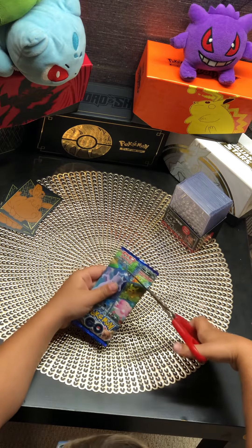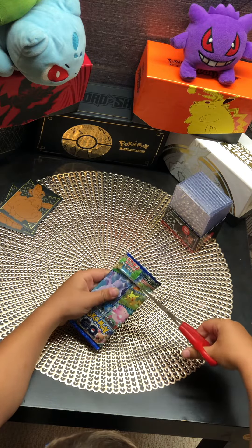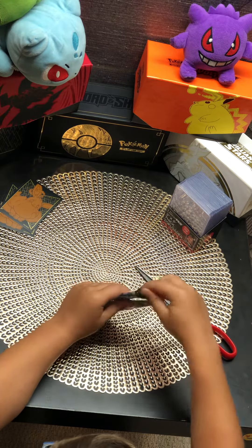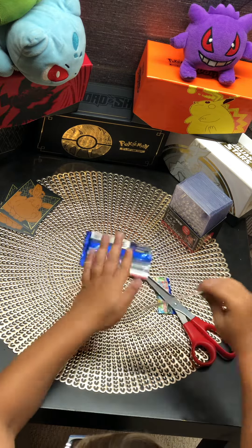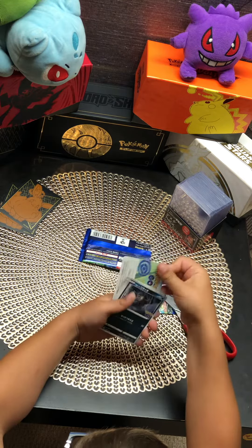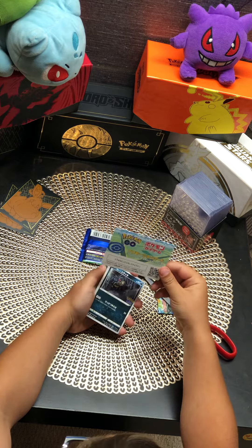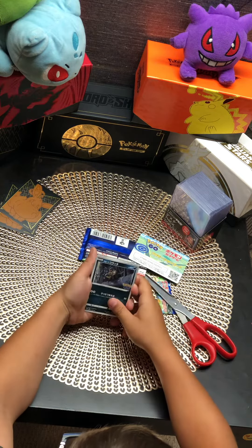Really hope we get a Ditto card, because I've been looking for others. This one, I don't know the pack trick on it, so let's just go straight through it. You have the code card. This is Japanese, so it's a little bit different.